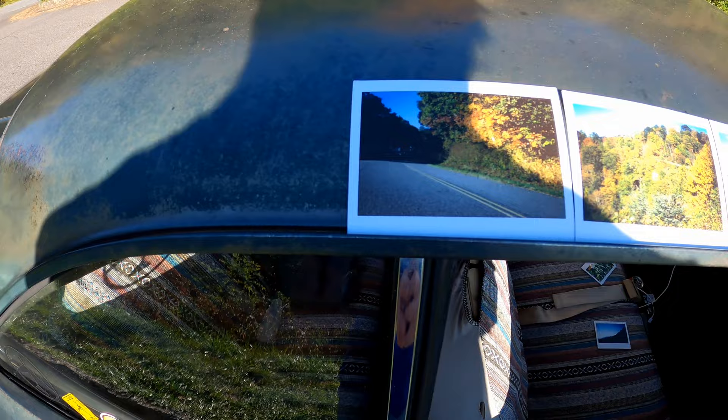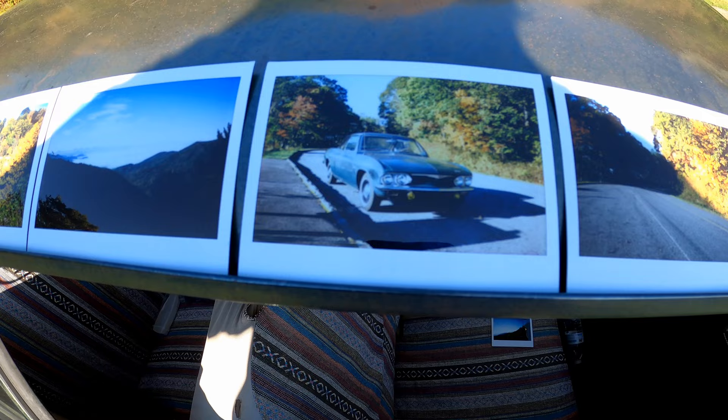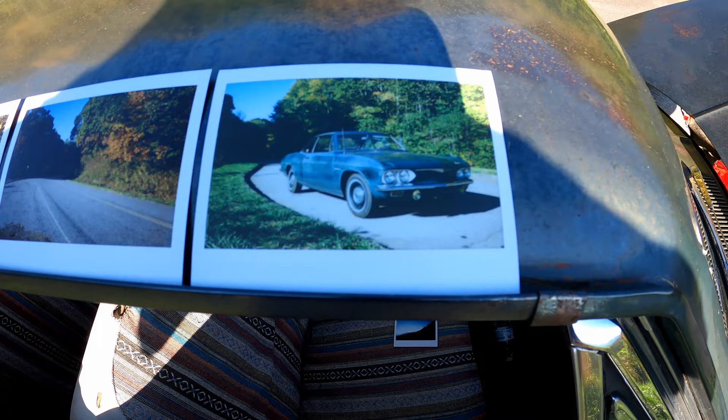Okay, here's my final assessment on the Fuji Instax 210. Compared to the first time I used it in the previous video — which was overcast — now it's been out on a nice sunshiny day with just a couple of clouds in the sky. As you can see, the colors came out a lot better. It's still got a little bit of dullness to it, but for something that's instant, it's still pretty cool.